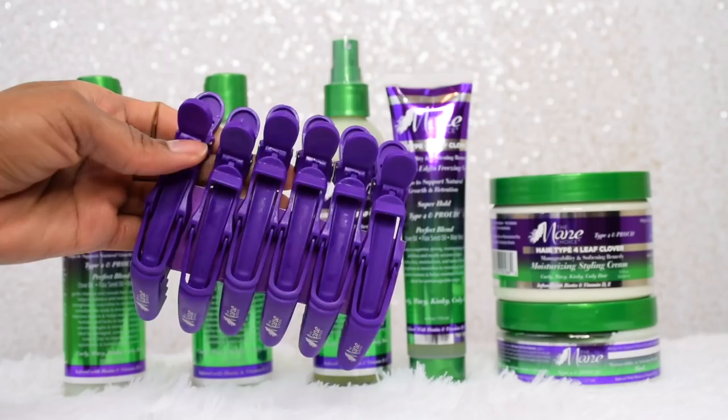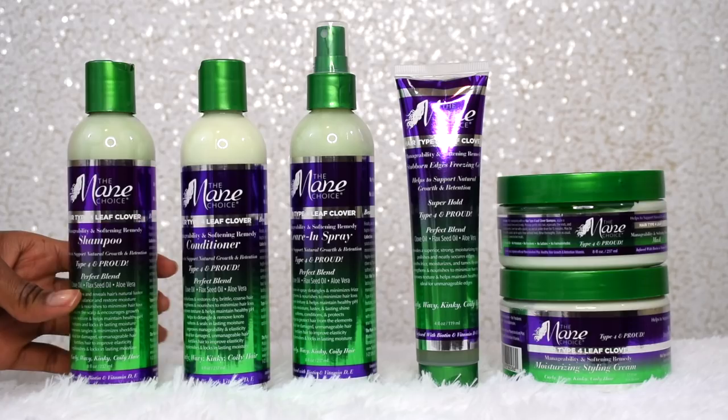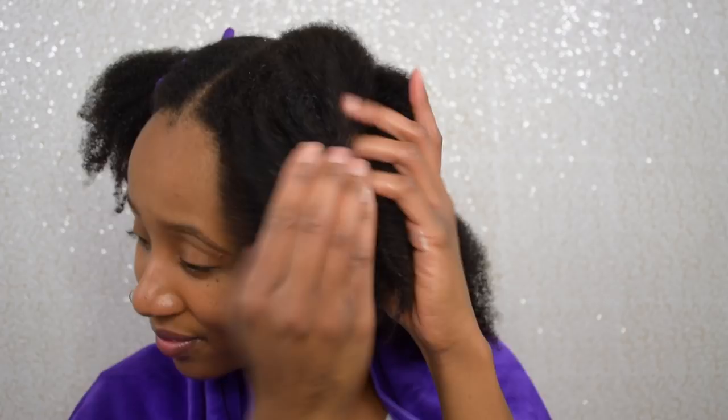My hair is super dry — we got an old blowout that we're working with and my hair is in need of some love. I'm going to divide my hair into four sections, wet it, then take my Main Choice clips and section my hair off so it's nice and easy to work with. Now I'm taking the hair type four leaf clover shampoo and putting that into my hair. I really love the way that this smells — it reminds me of candy, like it's edible or something, but it's not of course.